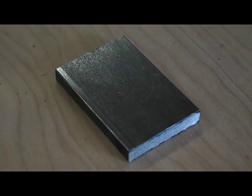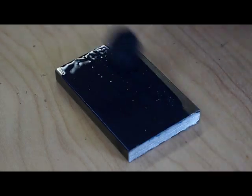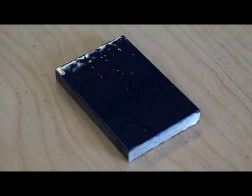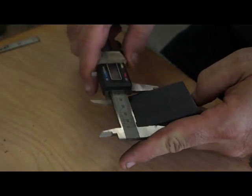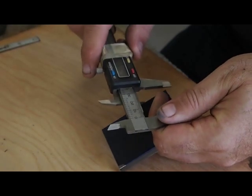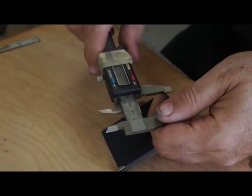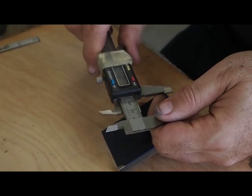The first step is to put layout die on the steel. The next step is to lay out where you want the hole to be. I'm using an old pair of calipers to mark the hole. It's going to be an inch from one edge and an inch from the end.